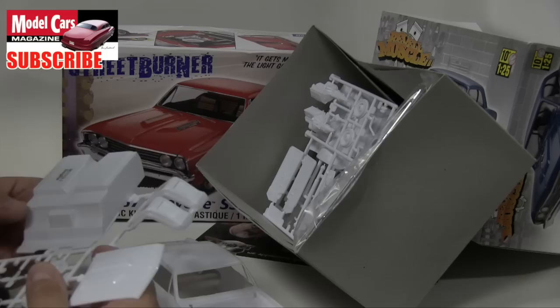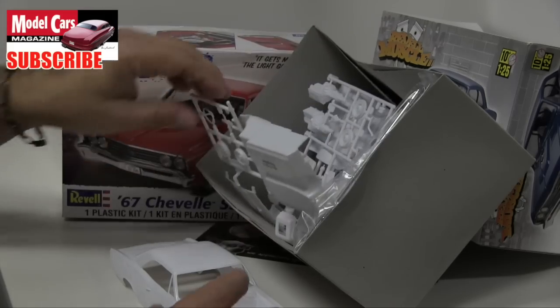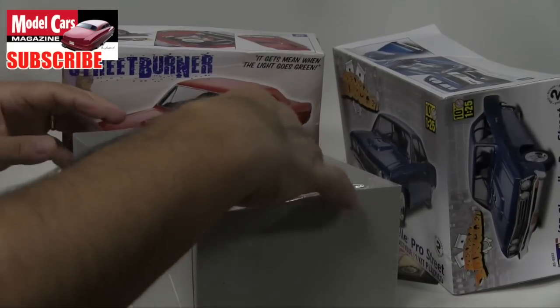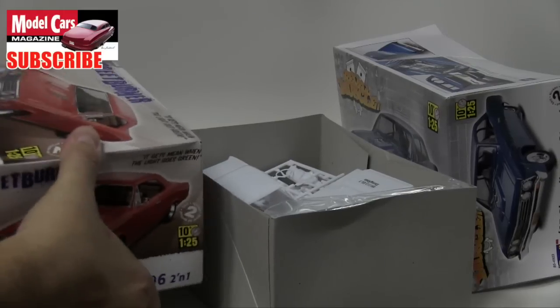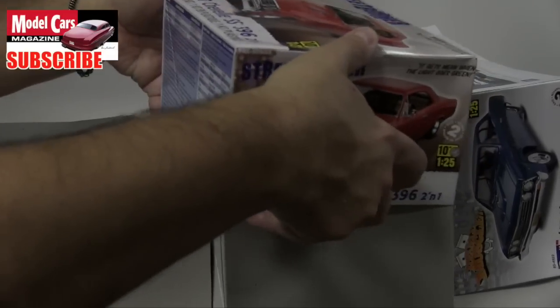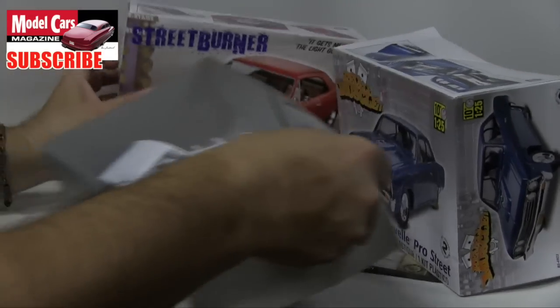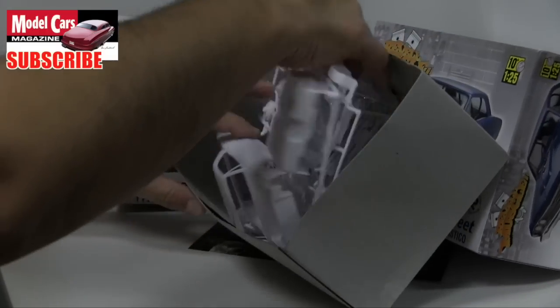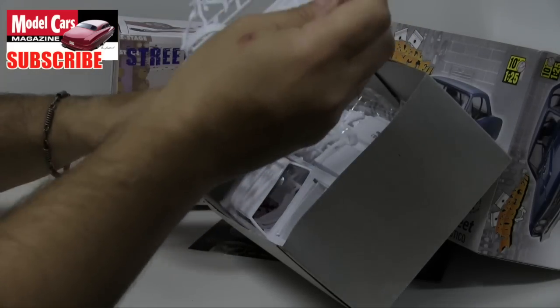I'm realizing I put the wrong lid on this — this is actually this kit and not the street machine, so let me fix that so I don't make future mistakes. There we go — the street machine with the chassis. Really, really wonderful.